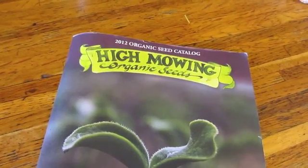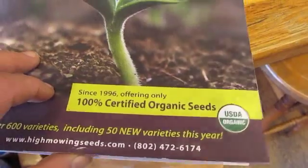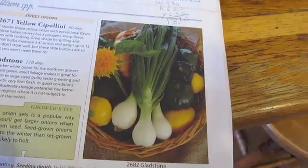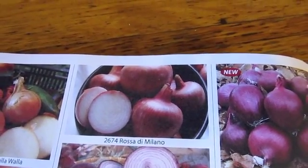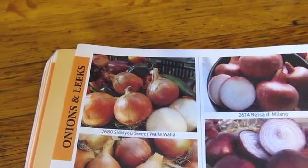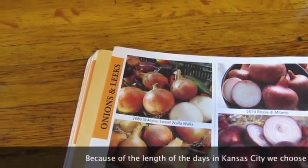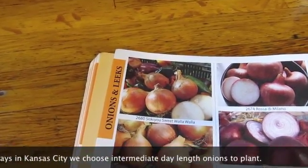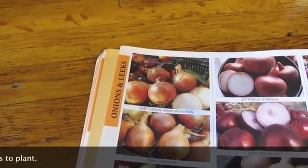Got my seed catalog out here — it's the High Mowing seed catalog. It's 100% certified organic seeds, which makes me happy. They have all three onions that I want. Over here we've got the Gladstone, which is a white onion. Then we've got the Rosa de Milano, which is a red one. And then we've got the Walla Walla, which is a yellow onion. All three of those are intermediate day length, which is good because I'm starting them here in December and hoping they'll come up fine in the spring.